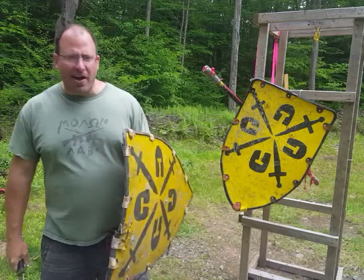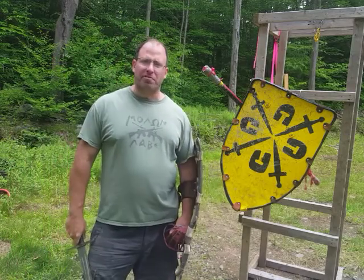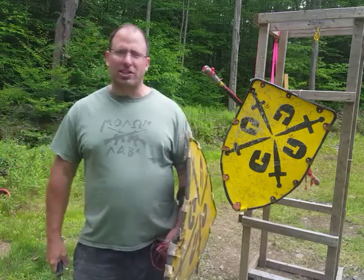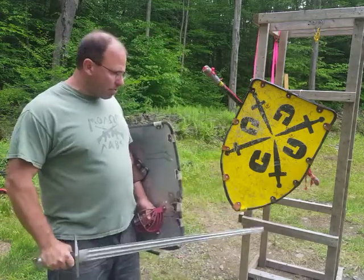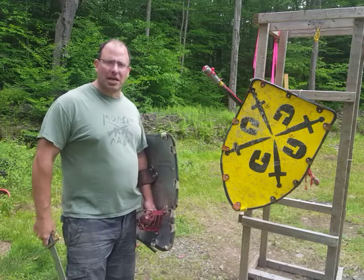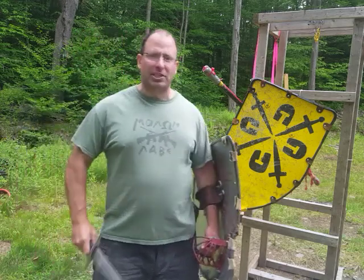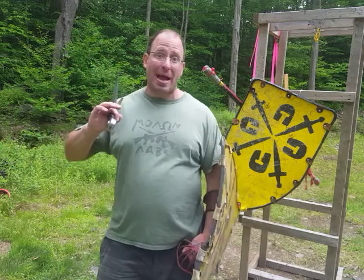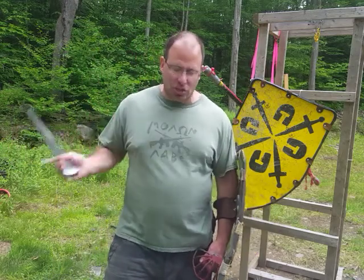I started off with plays four and five because they're pretty straightforward and make no real difference whether you're using a buckler or a full-size shield. With number one we're going to start seeing some possible variation — things that need to be done with the buckler that perhaps we can bypass with a full-size shield.